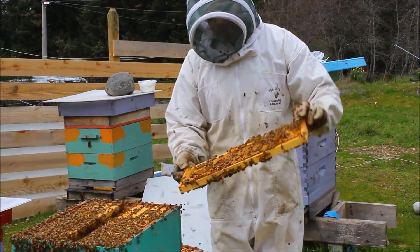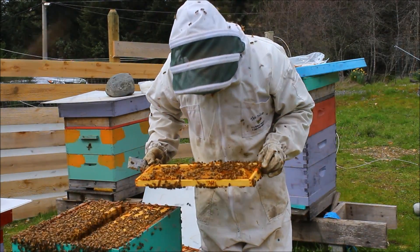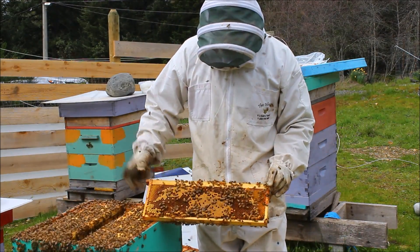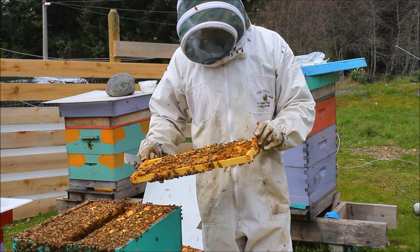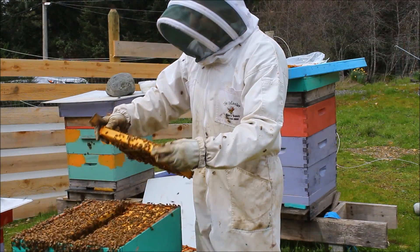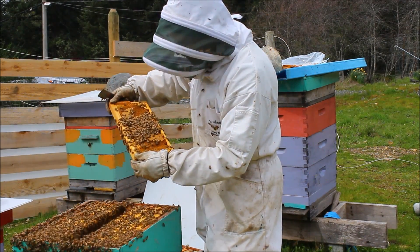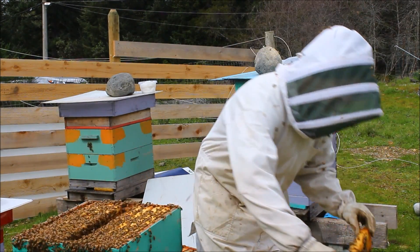This one here is nicely capped and there are some drones on it. It looks like there's no queen. And on this side here there's quite a few day old eggs and so they could be drawn into queen cells. I'll just look for the queen and I don't see her. I've got two sides of capped brood as well as day old and some larvae in there as well. This one goes inside.